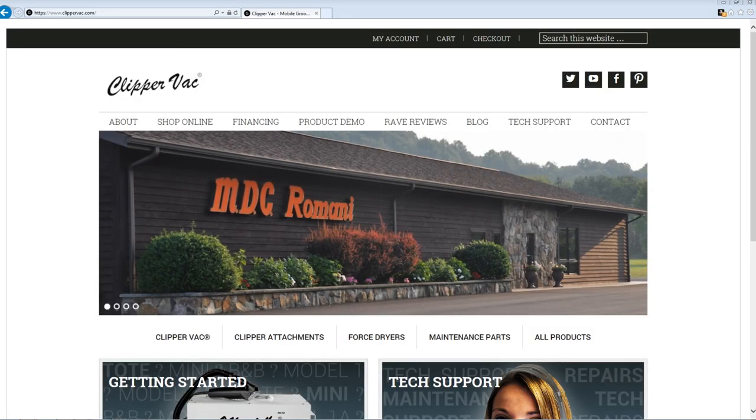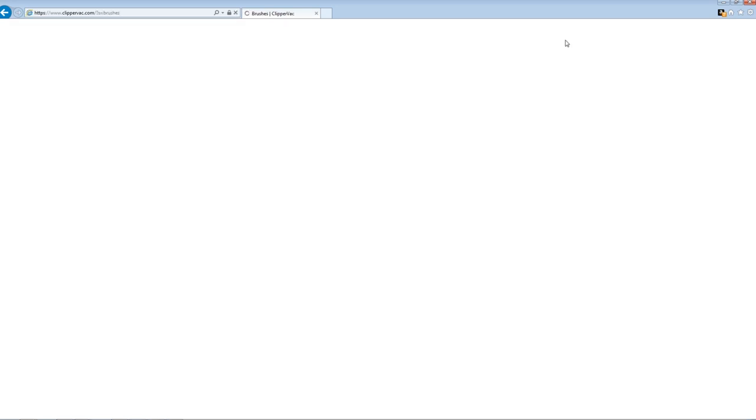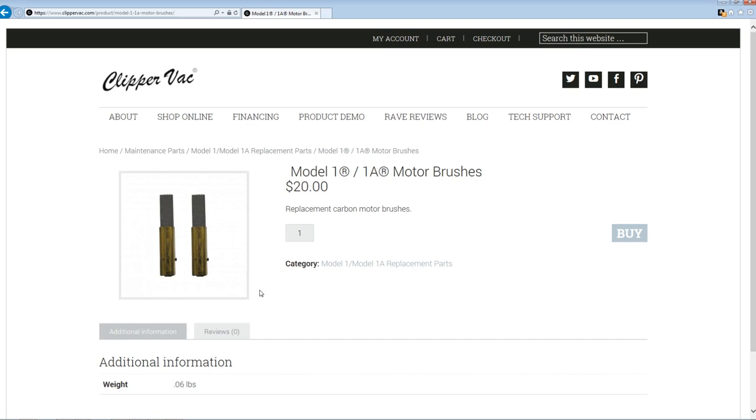Our vacuum today is actually a clipper vac for dog grooming. Thankfully the manufacturer makes all the spare parts available. On their website you can order the brushes, filters, or any other components. This is generally the sign of a good industrial unit when you can actually garner spare parts.